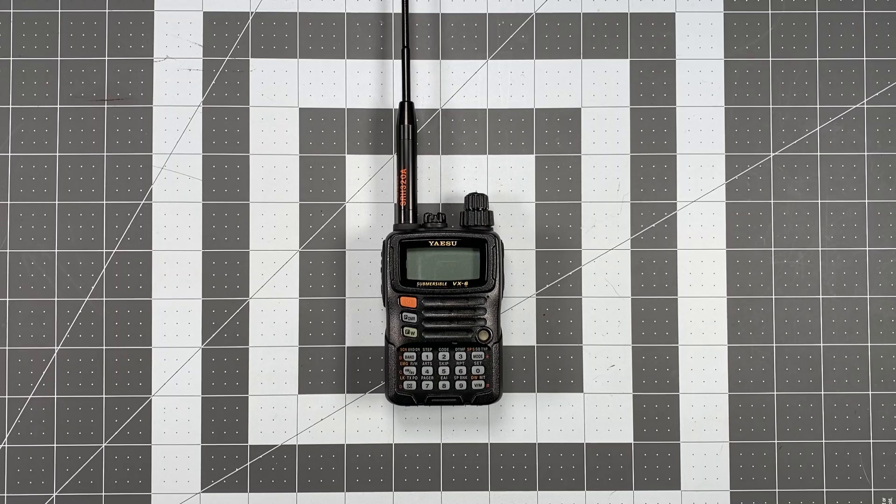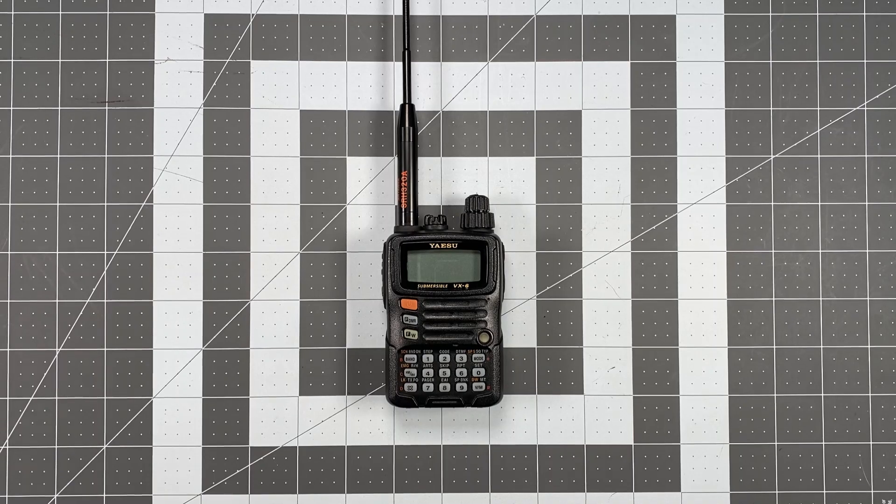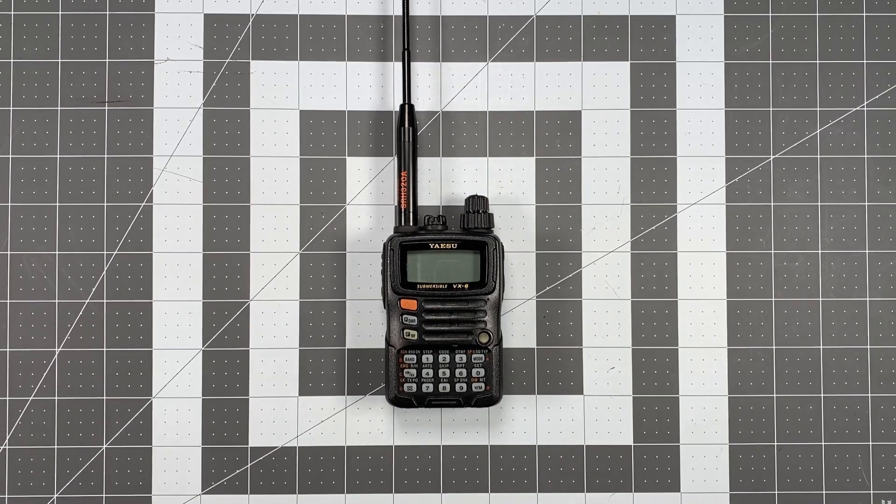Hi, this is Scott Kilos here at K6DAY, and for today's video we're back with another installment in our YAESU VX6 operator series. Today we're going to be talking about shortwave operations — shortwave monitoring operations more specifically.